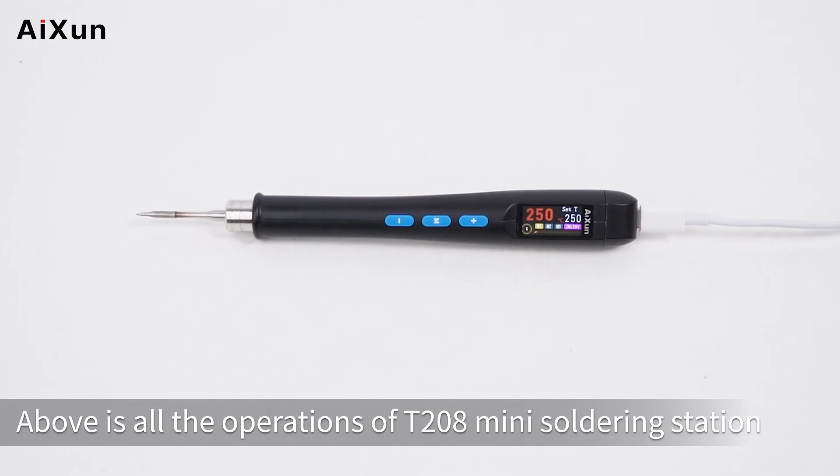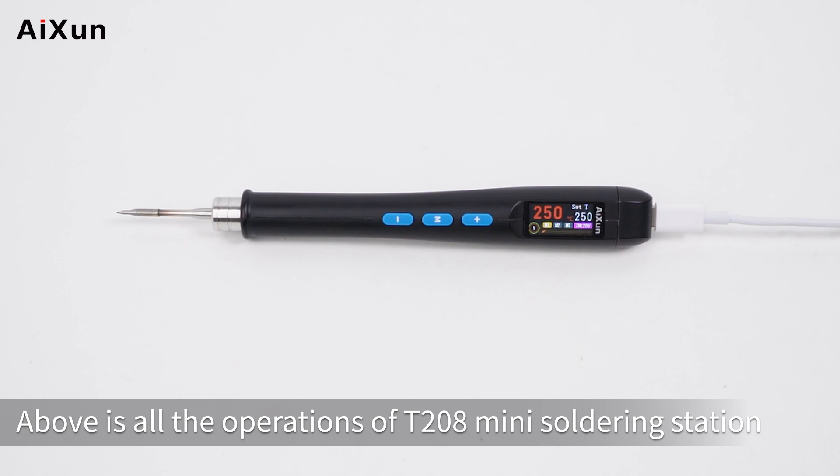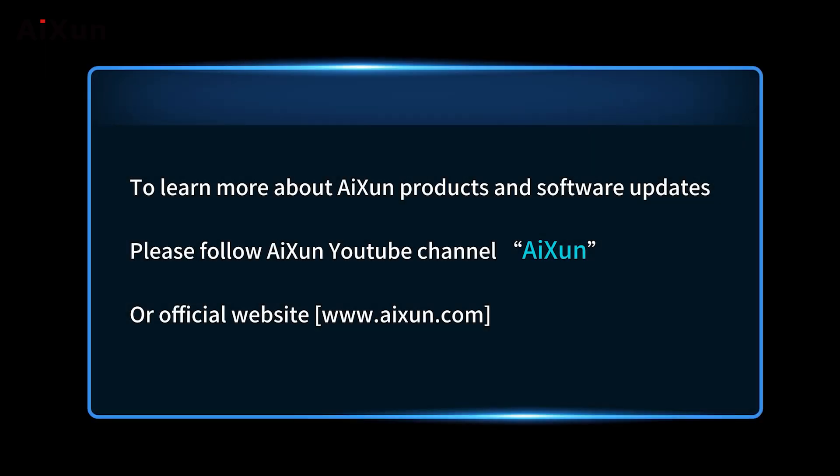That covers all the operations of the T208 Mini Soldering Station. To learn more about ISEN products and software updates, please follow the ISEN YouTube channel or visit the official website at www.eisen.com.